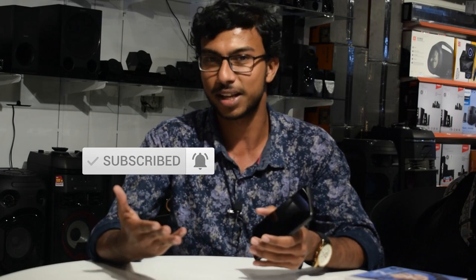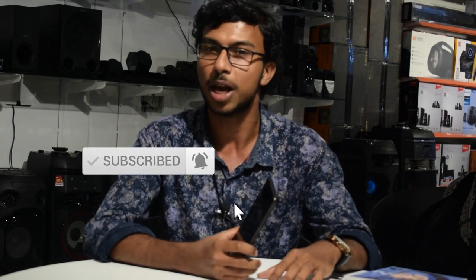If you enjoyed the video, please like and subscribe. Press the bell icon to turn on post notifications. Thanks for watching, goodbye!